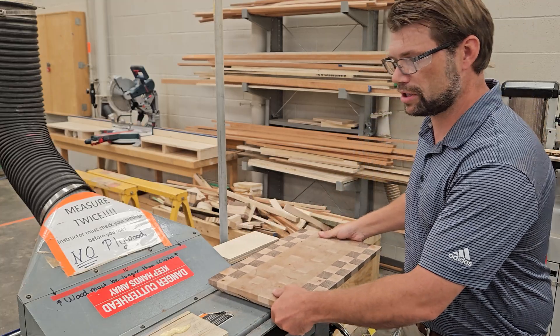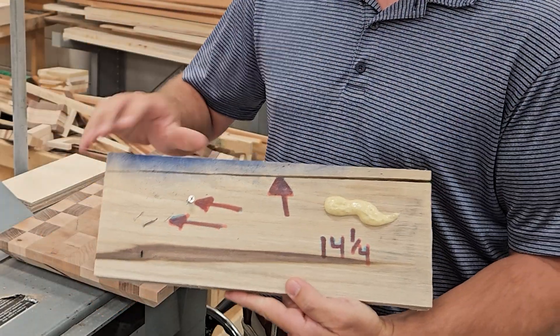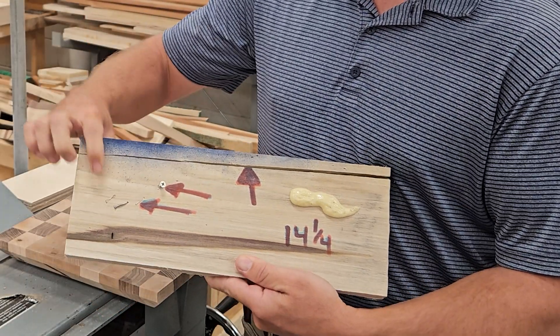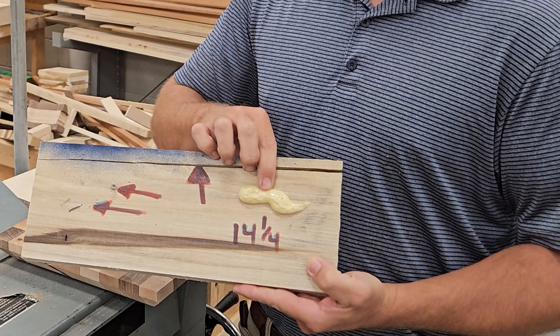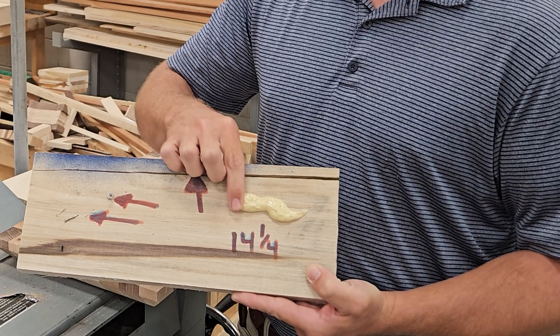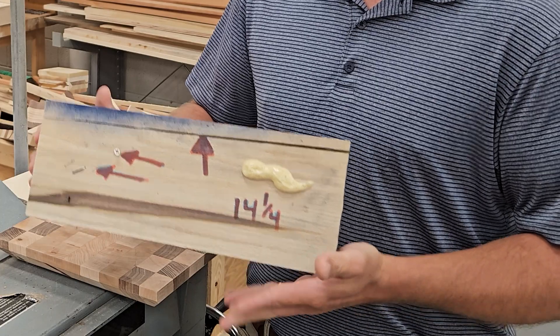For any piece of wood we need to inspect it for defects — areas where the wood is going to come apart, shown here at the top. Also check for staples, nails, screws, any other piece of metal, as well as excessive amounts of glue. This board is also 14 and a quarter inches — it's too short to go through our planer, so it is not a candidate for use.